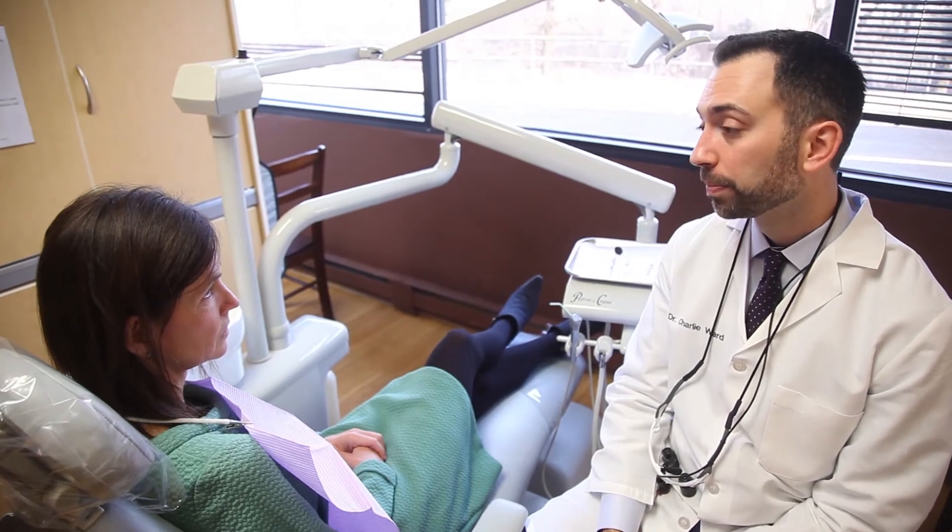So if we can place two or four implants on the lower arch, we can maintain that bone and really provide a very stable base for a lower denture.